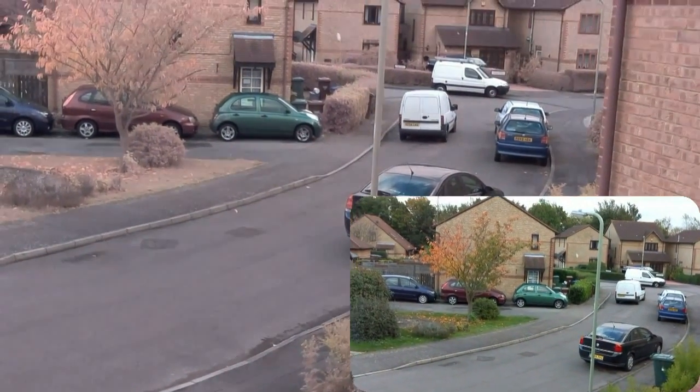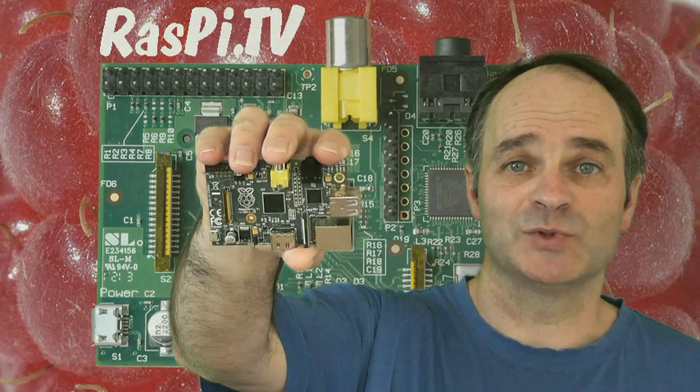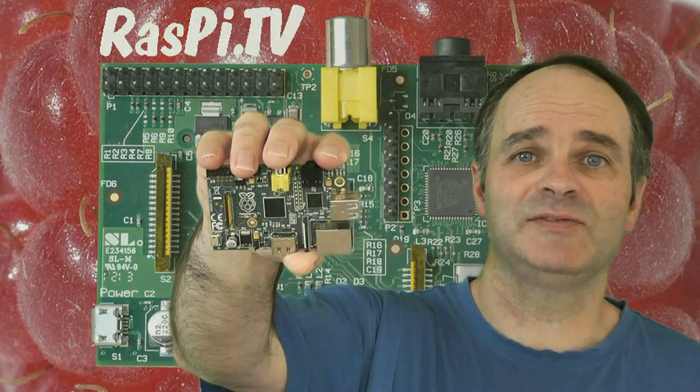I've got some infrared LEDs on the way. When they arrive I'll try out the Pi Noir after dark. This was Alex Eames for Raspi TV.